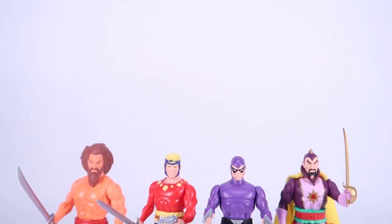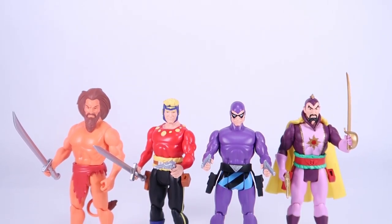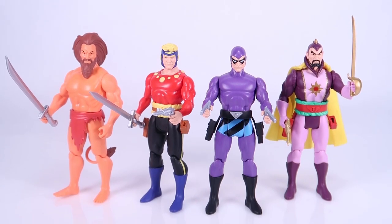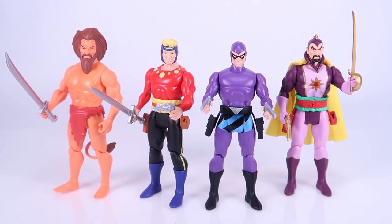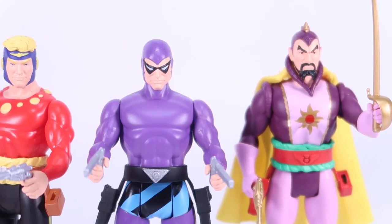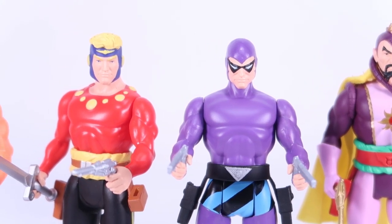Getting these guys outside of the packaging, they do stand right around the five inch mark — probably a tad taller than your actual vintage Superpowers figures, but the overall styling is absolutely there. You can tell that the guys over at Boss Fight looked at that original Superpowers toy line, and that is definitely where they got the inspiration for these new sculpts and new body designs.